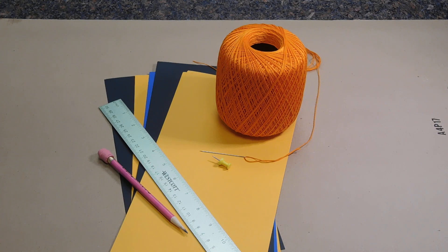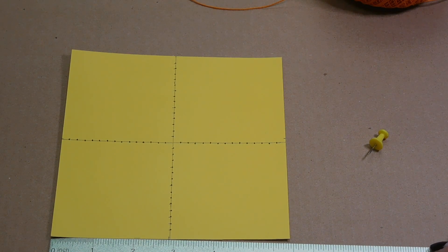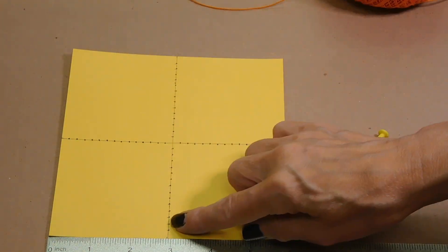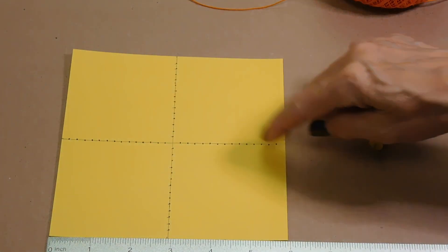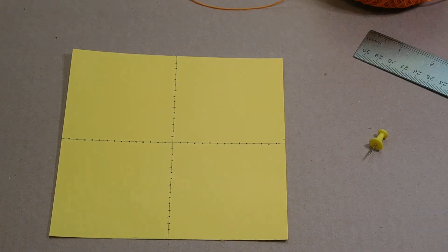I'm going to focus on yellow and orange just to make it a little more fall. We have a six inch by six inch piece of paper. First I found the center of the paper by finding the center at the bottom, the center of the top, drawing a line, the center of the side, the other center of the side, drawing another line, and they intersect in the middle.